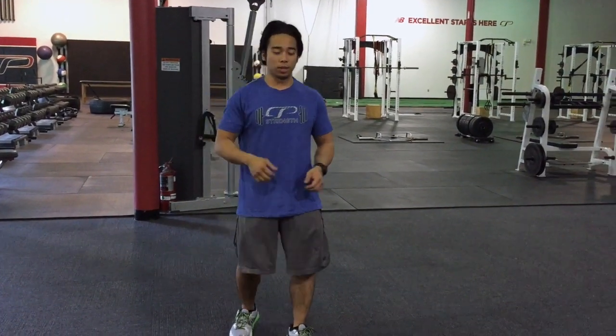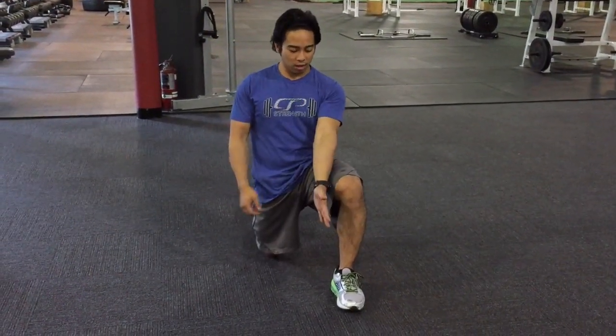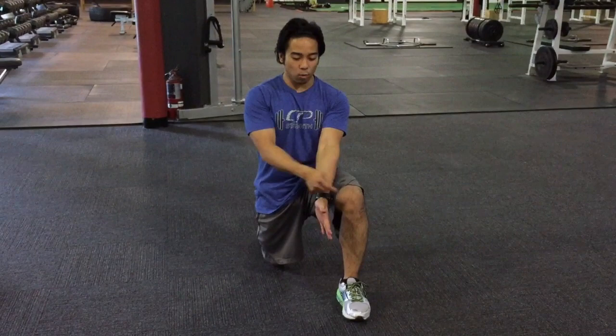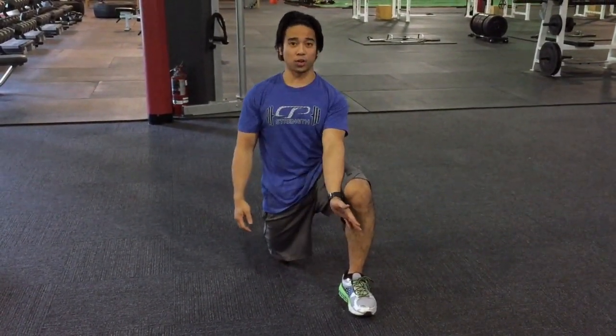In this exercise, we're going to do a half kneeling windmill. We're just going to take a knee here. We're going to have one hand pushing into this knee — I don't want this knee to move, but I'm going to push, and then this knee will also push this way. So I'm going to get a co-contraction.